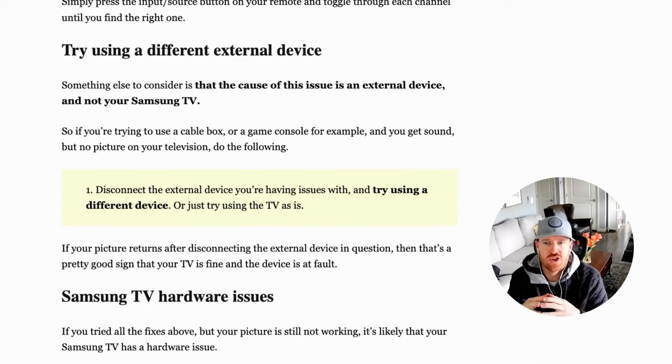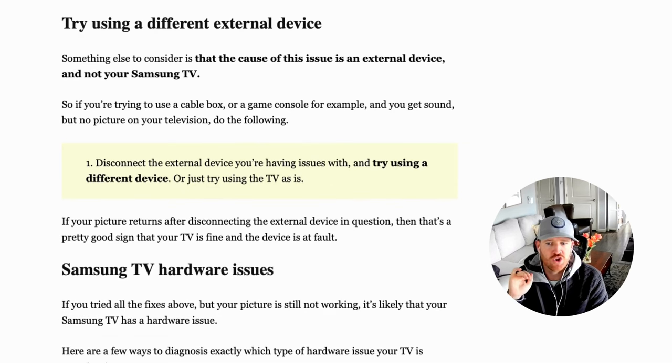If that didn't work, it's possible the issue is not with your Samsung TV but with the externally connected device. To test this, disconnect the external device and try using another device, or if you don't have another device, try using the TV on its own. If you have a smart TV, pull up a show on Netflix or similar and see if that fixes it. If you get your picture back, it's probably your externally connected device that was the issue. We're just doing trial by elimination to see what's causing the problem.